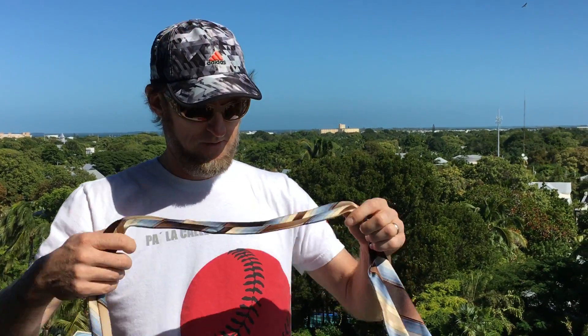Alright, this is how you tie a tie at the Lighthouse in Key West, Florida. Start with the tie backwards with the label facing out.